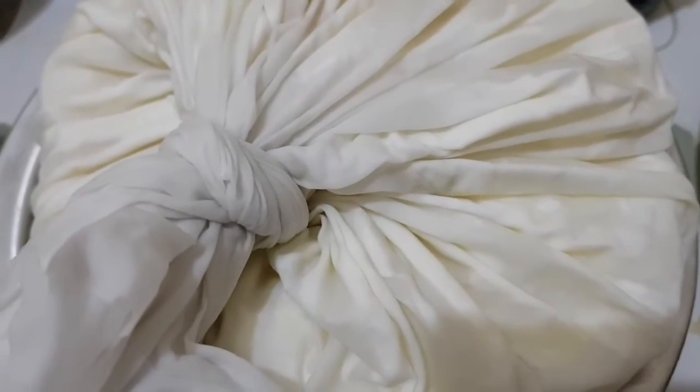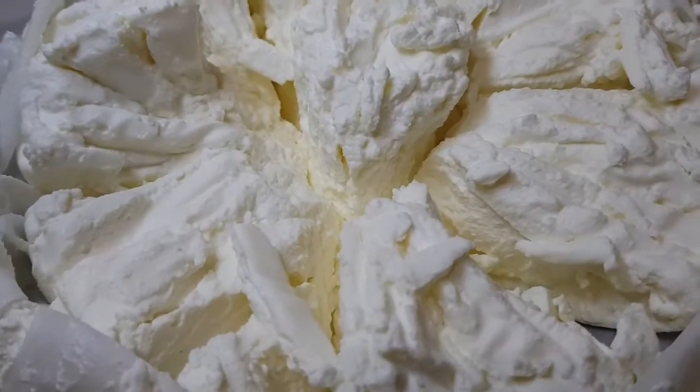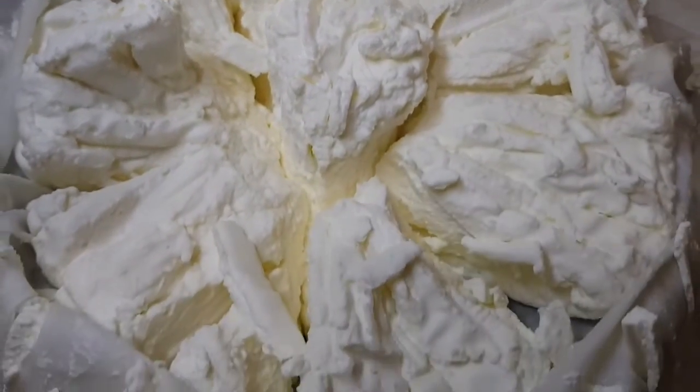Now guys, let's check our labneh. Let's open the cloth — wow, this is our labneh! Let's try it, let's put some in our plate.